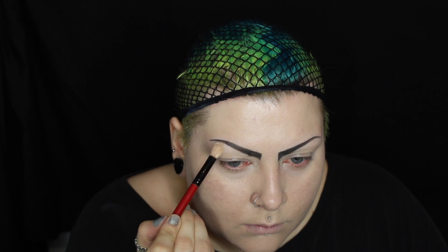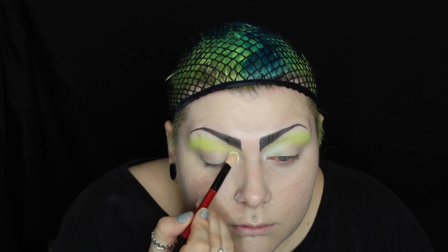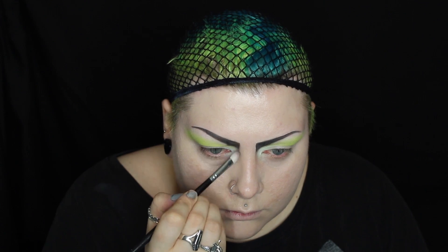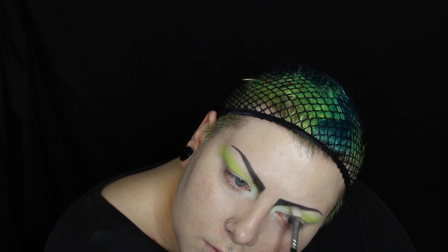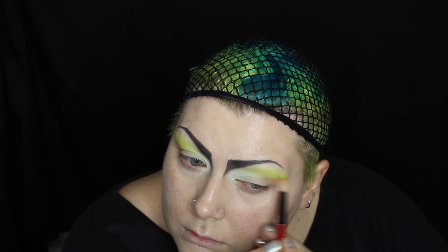For eyes, I'm using the Fairy Doll palette and the Future Bright palette. Using white, I'm highlighting underneath the brow bone and bringing that all over the lid. Above my crease, I'm blending out a neon green shade. On my inner corners, I'm packing on some white eyeshadow. Underneath the brows, I'm blending out some light grey eyeshadow in a triangle shape. On the outer corner of my eye, I'm blending out some orange eyeshadow.